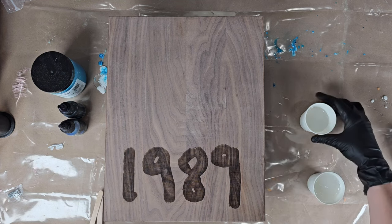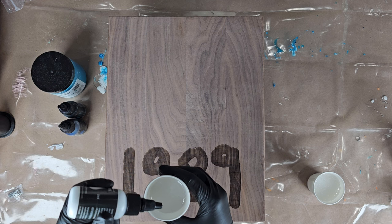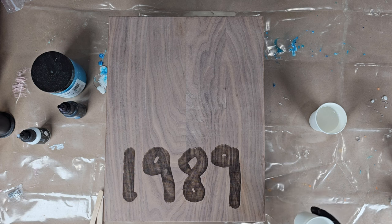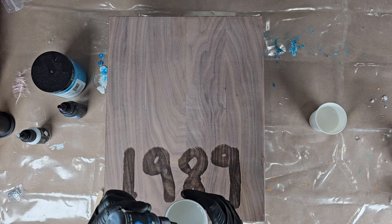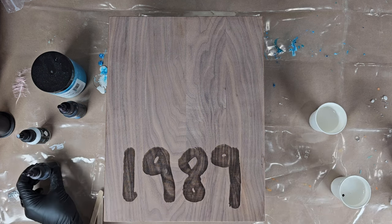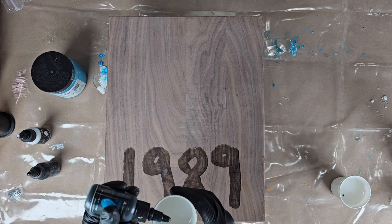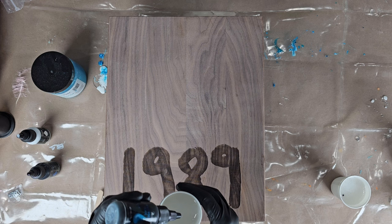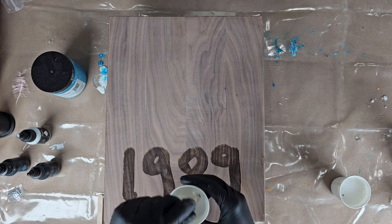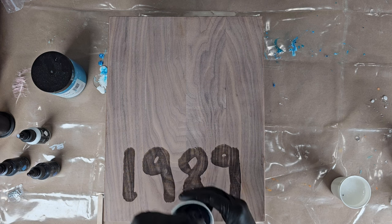For this piece — as you'll notice, I put '1989' on it — it's one of my favorite albums by Taylor Swift, and I'm inspired by it to do lighter blues. So I added one drop of white pigment into each of my blue cups, then I'm going to add one drop of blue into each cup and mix really well.